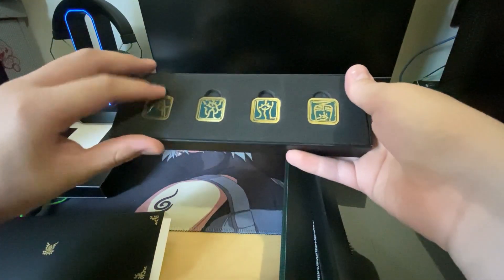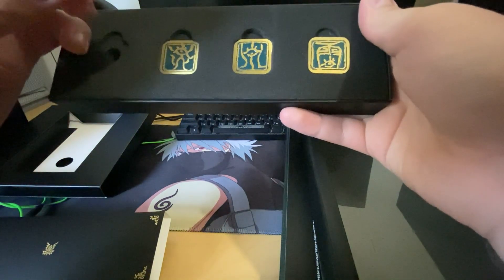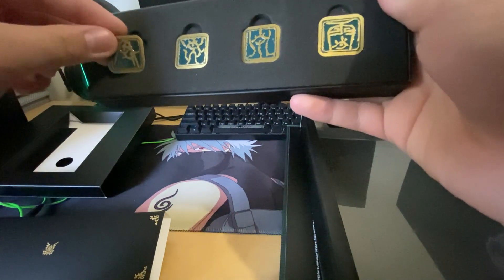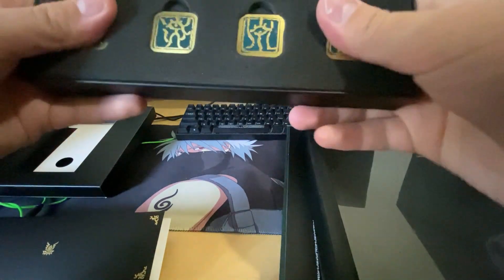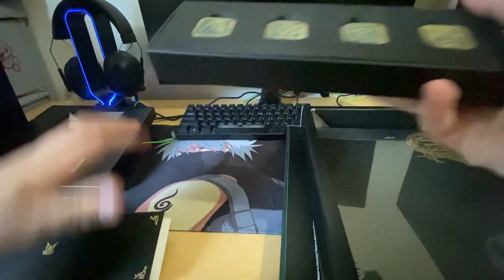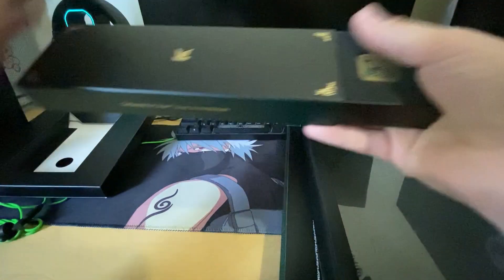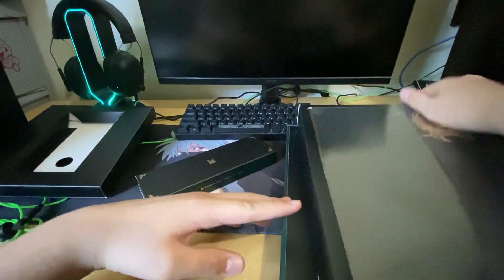These are all four pins — it's honestly sick. I didn't buy this to resell or anything; I bought it for myself because I really like it. I'm so hyped for this game. I'm gonna play it and stream it immediately as soon as I'm done making this video.